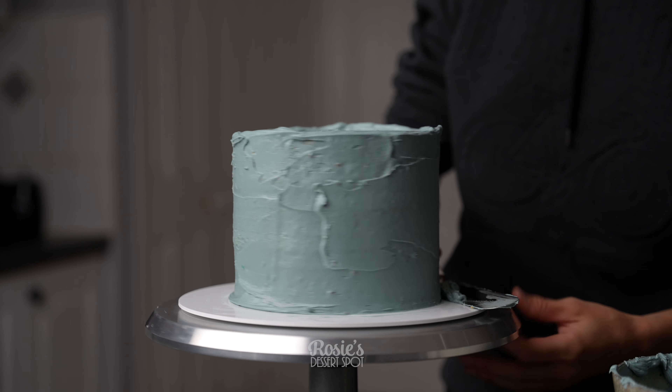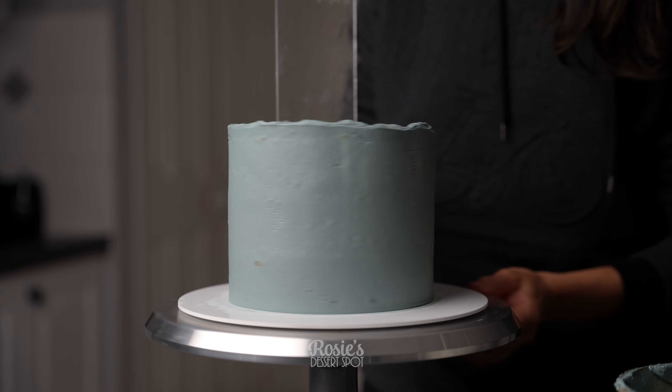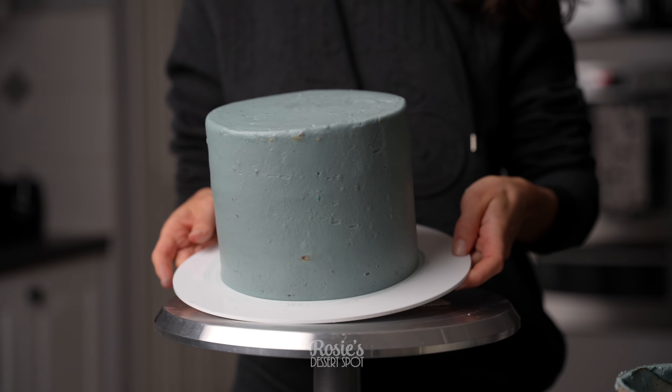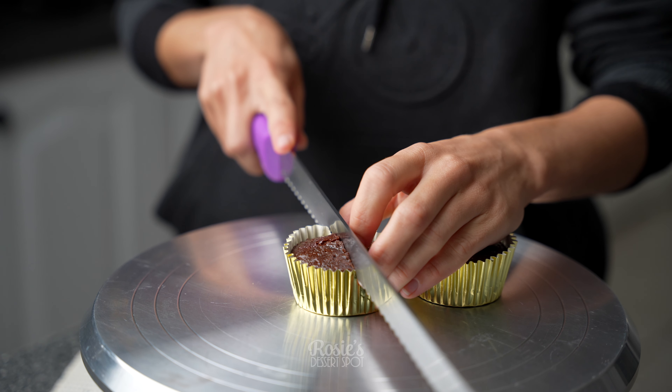Once it's all nicely covered, you can grab a frosting scraper and go around the sides to smooth it all out. Drag that top lip of frosting towards the middle and then refrigerate your cake for 20 minutes so the frosting on the outside has time to set.